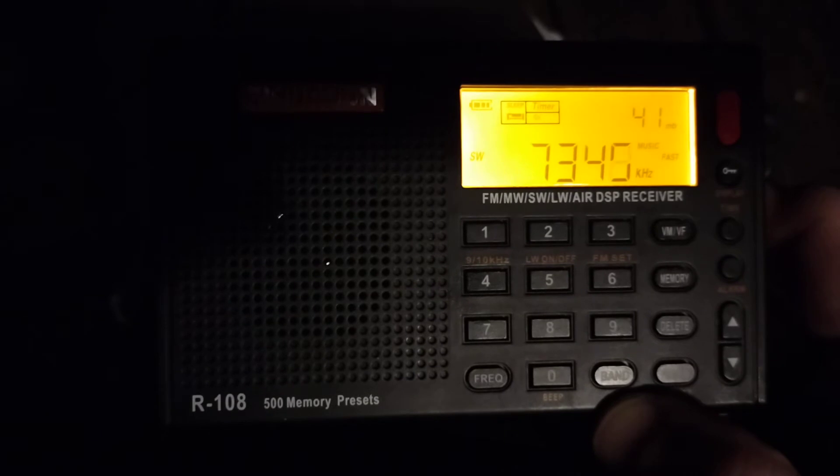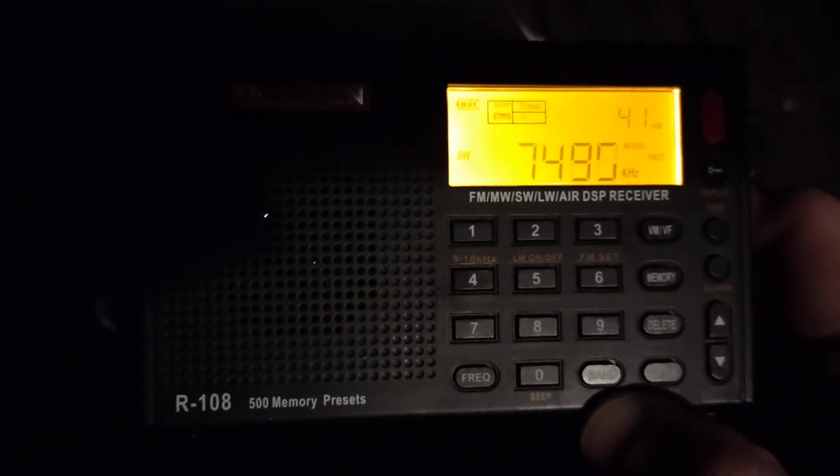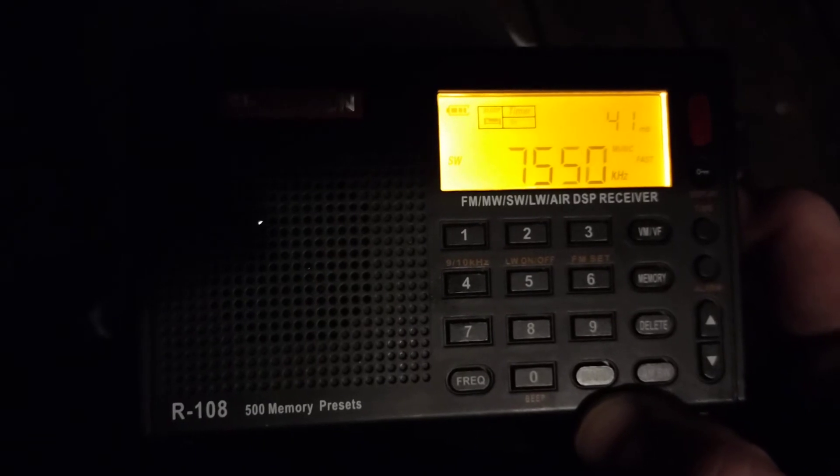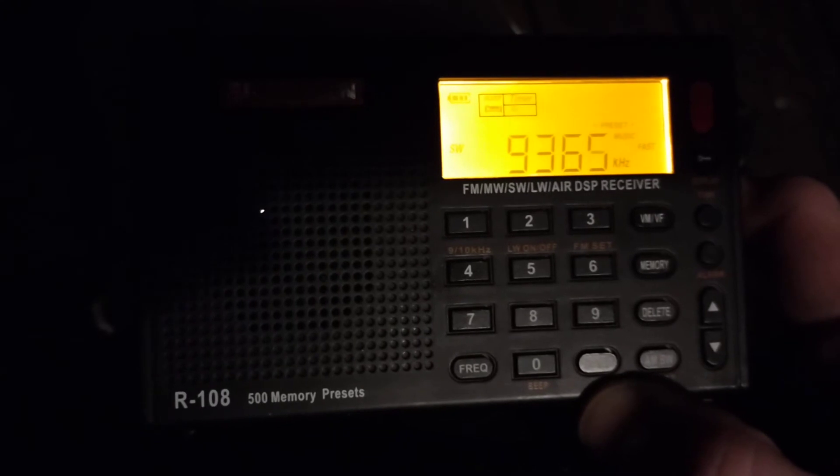Now does it automatically know there's nothing on those frequencies, or is something wrong with the radio? It just skipped a lot right there — skipped the whole 8.